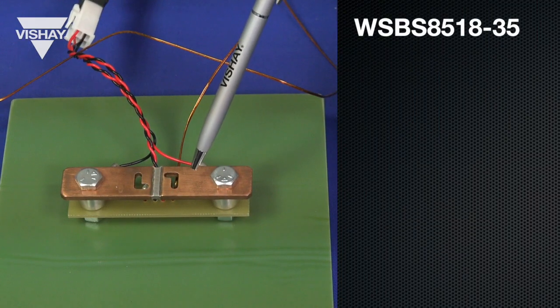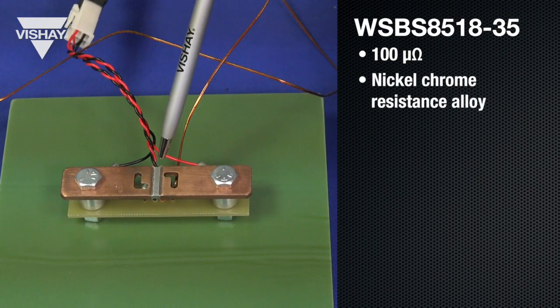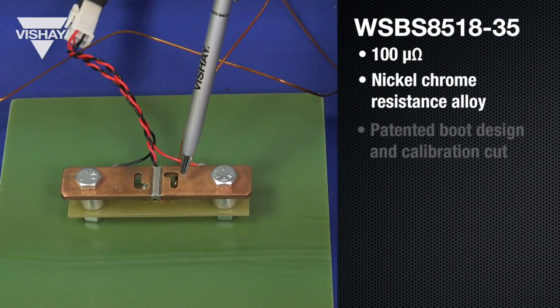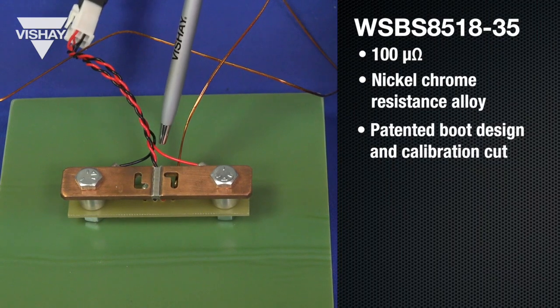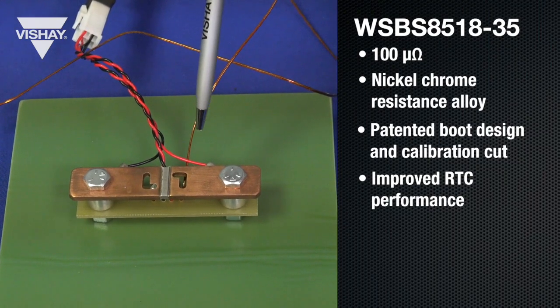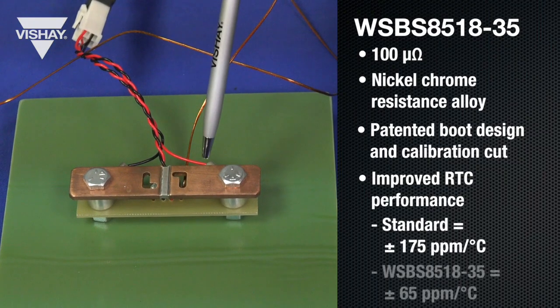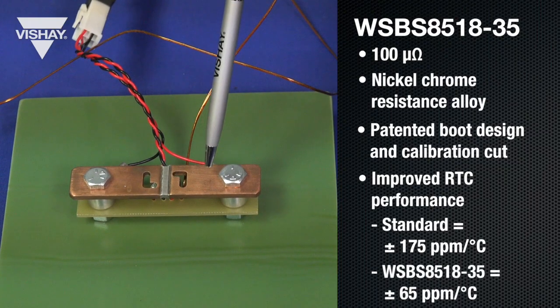The WSBS 8518-35 resistor has a nickel chrome resistance alloy. It has a patented boot design and calibration cut. All of this combined helps improve the RTC performance of the resistor. Our standard component is 175 ppm, while this improved design is less than 65 ppm.